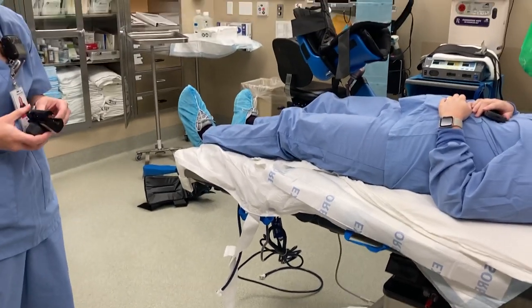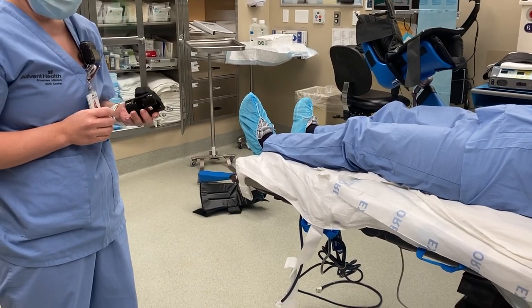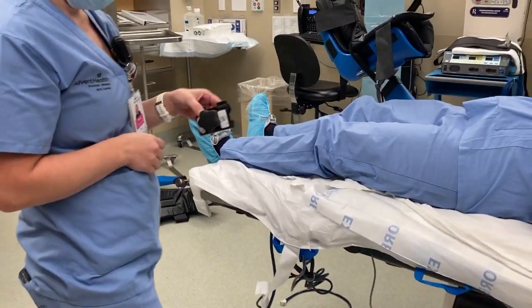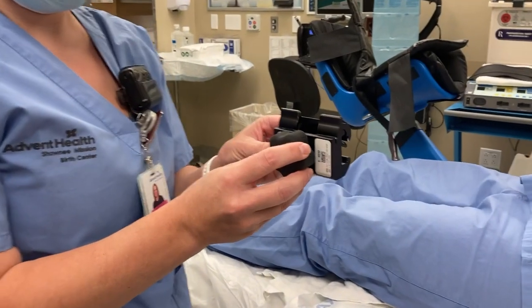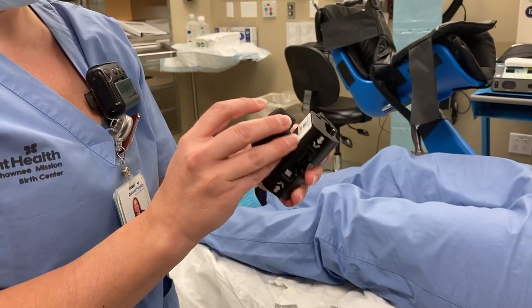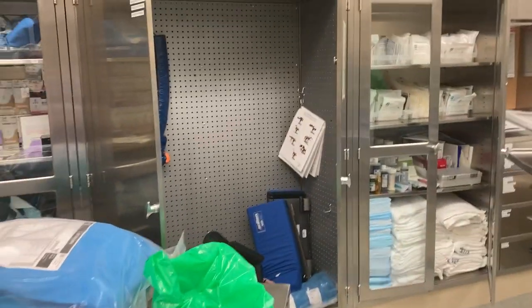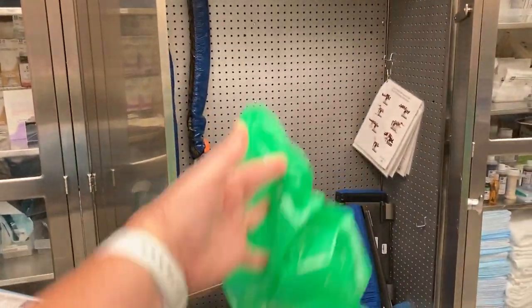This is a video of how to attach the Allen stirrups to the bed. Kelly's going to show us. These are the black brackets to hook the stirrups onto the bed. They are found in this cabinet right here in the green bag.